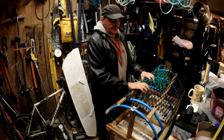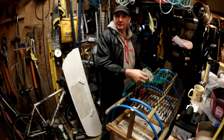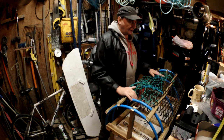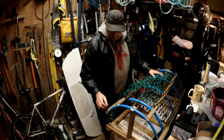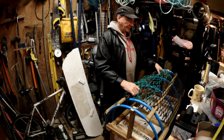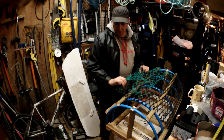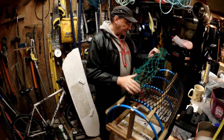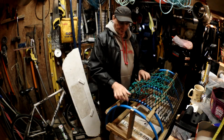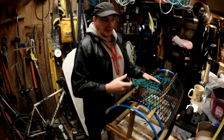This is part two, filmed another day. I'm going to run through netting the pot because quite a few people have asked for it. A lot of you will just go out, buy the net and put it on, but we'll go through it and show you what you need to do — and what you don't need to do — with these pots as far as roping and that kind of thing goes. So we'll start with the net.